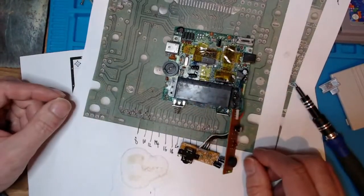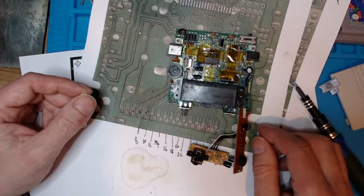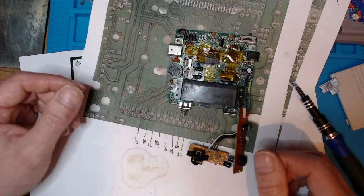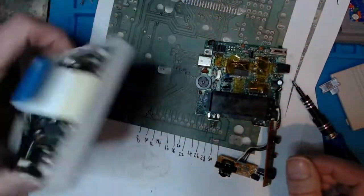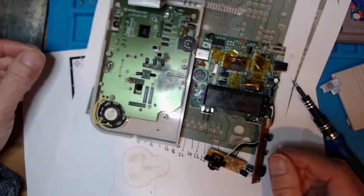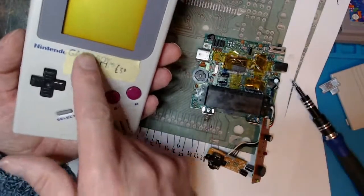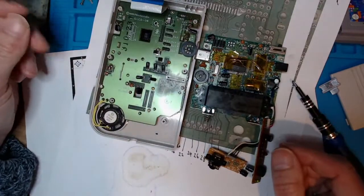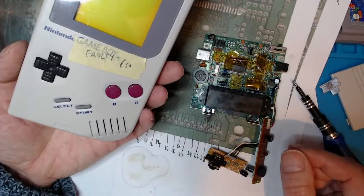So that's the state of the Game Boy so far — working. The cartridge slot needs to be cleaned up to get it 100% working. When I've got a bit of time, I'll come back and try to get the speaker working. And I'll take a look at that screen and see if we can run a warm soldering iron along the bottom to get some of those lines back, so we can get a full screen on there.